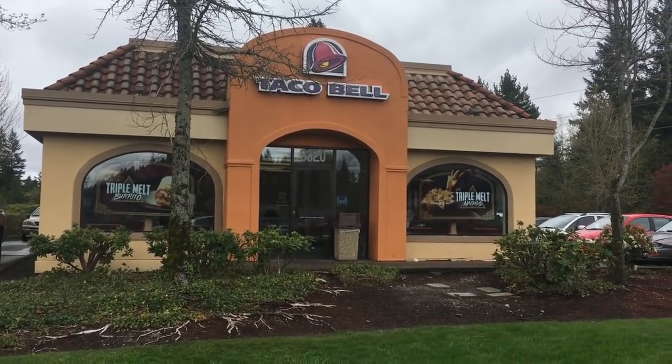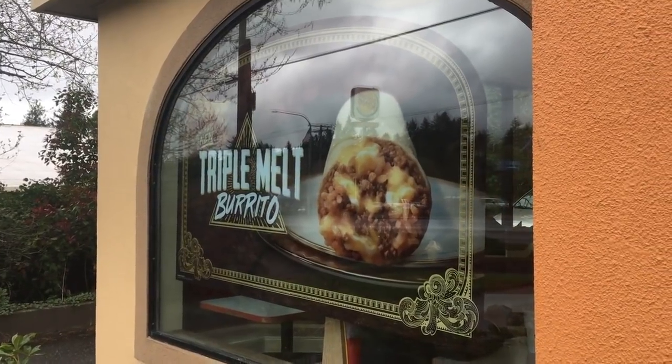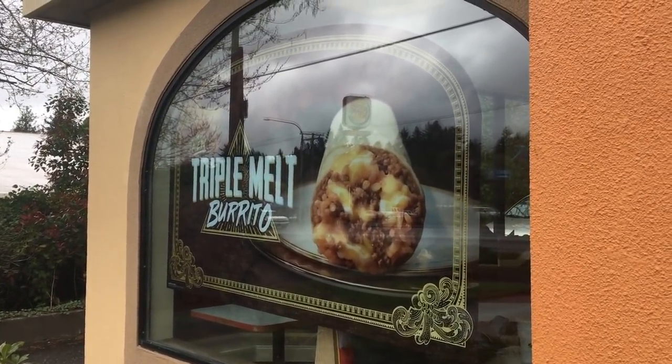Hello and welcome to another episode of Gary's Food Review. I'm here at Taco Bell to try the triple melt burrito.